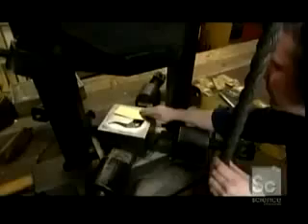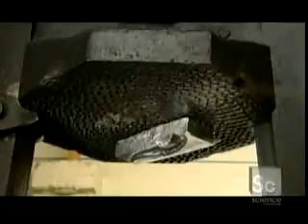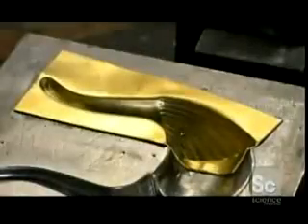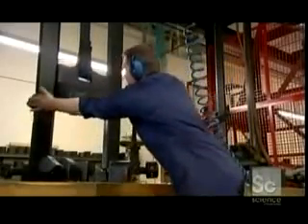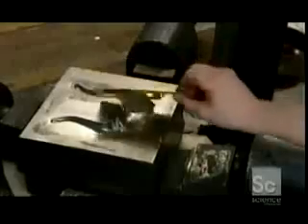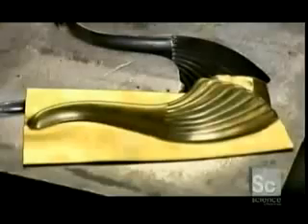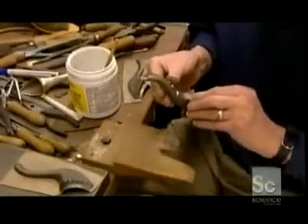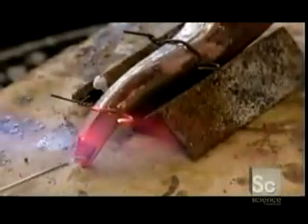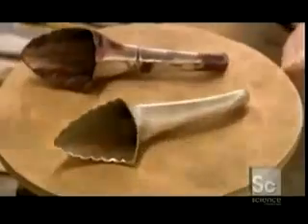For the teapot spout, workers press brass plates into left and right side dies. A quarter-ton press produces the final spout shape. Soldering paste is brushed onto the halves. They're wired together, then fired to 600 degrees Fahrenheit. The spout gets an acid bath to remove all the impurities left behind from the soldering process.